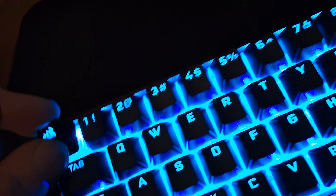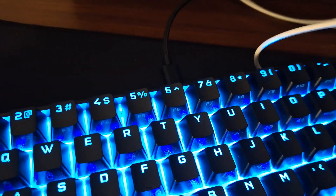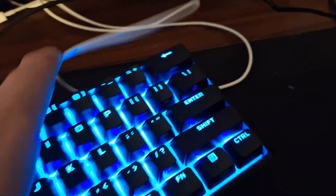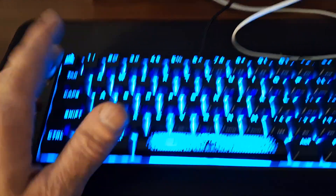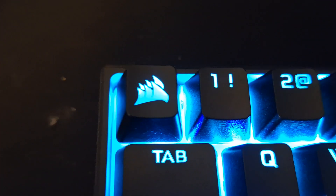It does have an escape key, but this was a spare key that came with the keyboard — it's a little Corsair logo key. There's a little Corsair logo on the side, and on the top it has a USB Type-C cable connector.